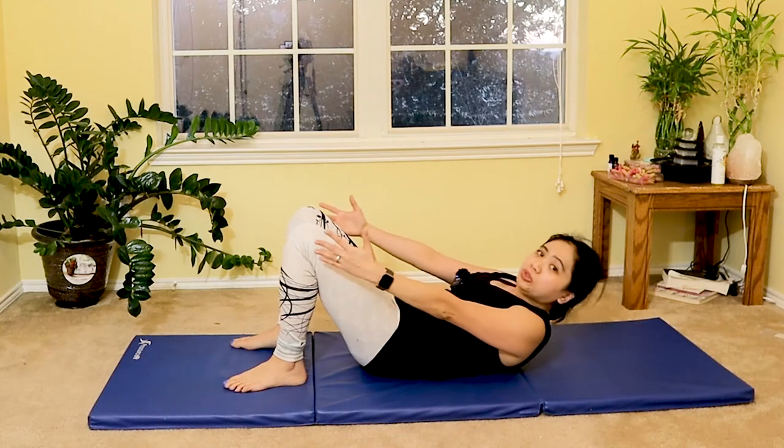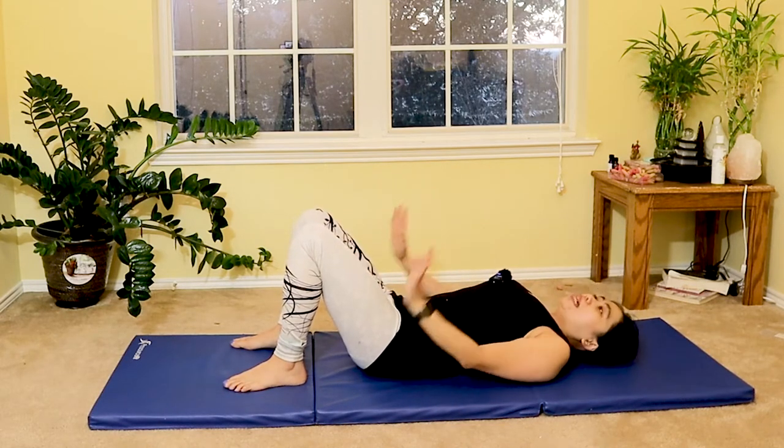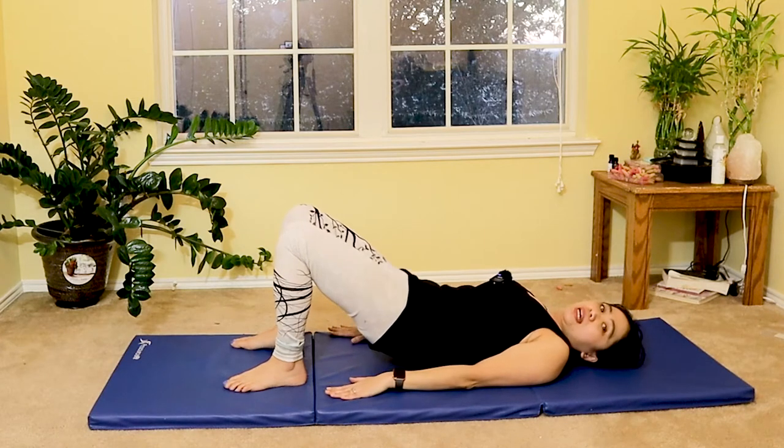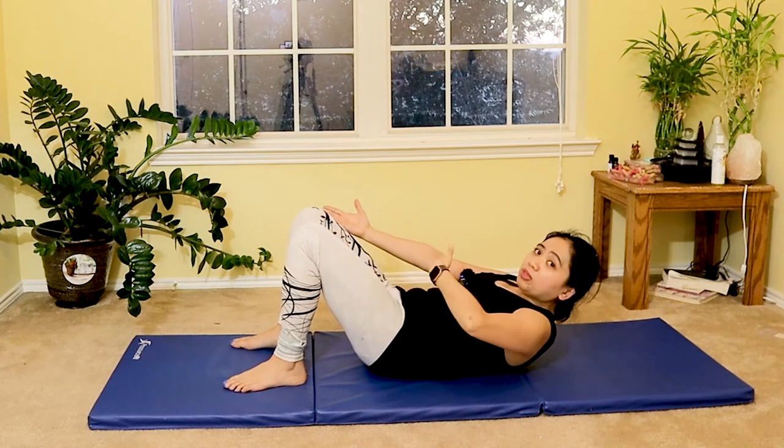As you lower, slowly lift your shoulders for a mini crunch, reaching for your knees. Roll down again. Place your hands on your side and then bridge — alternating bridging and crunch for upper abdominal muscle engagement.